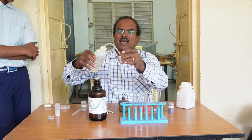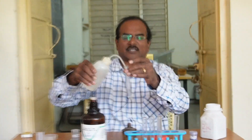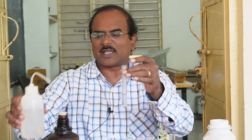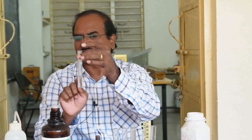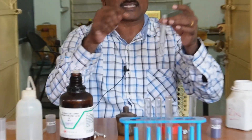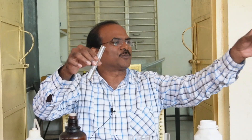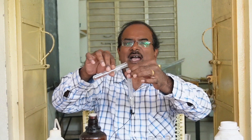Now I am adding water to this concentrated hydrochloric acid solution. Now it will become a dilute solution. This is a dilute solution, whereas this is a concentrated solution — it is most dangerous, this is less dangerous. Now I am adding this solution to the test tube containing aluminum metal. Let us see what happens.